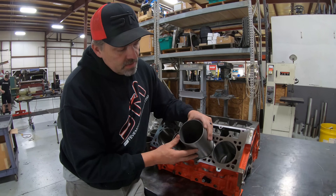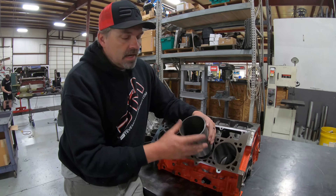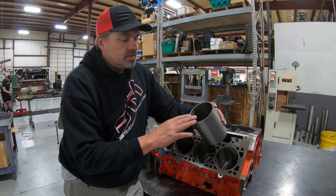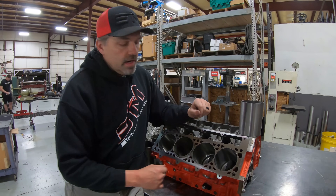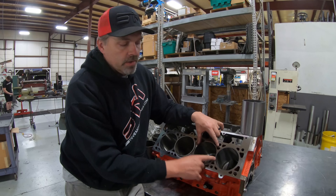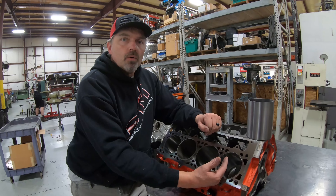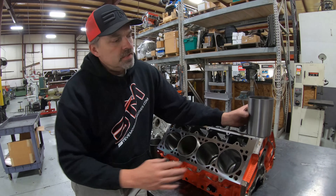With a thousandth press we press the sleeve in - a lot of times we can put liquid nitrogen in it to shrink the sleeve slightly, heat up the block, or sometimes we just beat it in with a hammer since it's only a thousandth press. One thing you'll always notice with this type of repair sleeve: putting something in a thousandth smaller hole will make the adjacent cylinder bore go out of round. It has to go somewhere, so you'll always need to hone a thousandth or two more out of the neighboring holes to get them back to round.